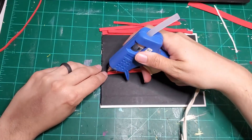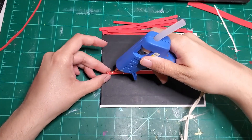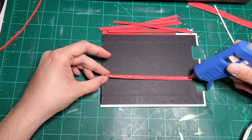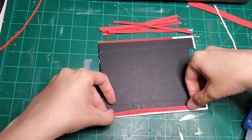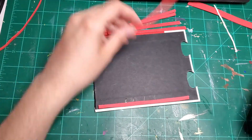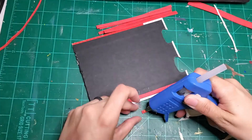Once I get all my lines cut out of the foam paper, I just use my glue gun to glue them all down. I'm not measuring — this is not perfect, none of my art is perfect, and I don't shoot for perfection. I just glue everything down and do my best on a whim.